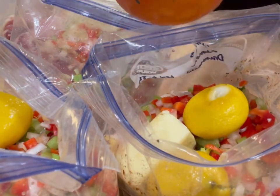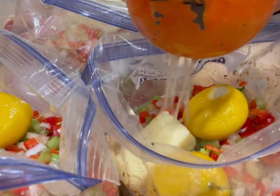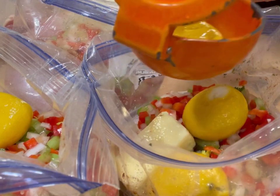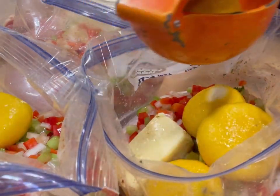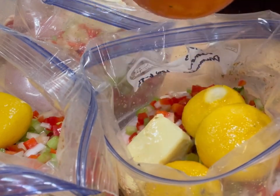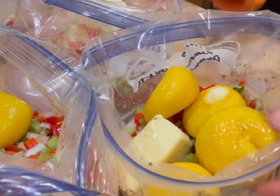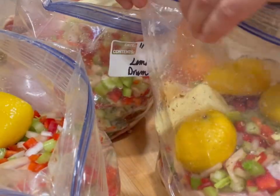Three of these are going to go in the freezer and one is going to go in the slow cooker tomorrow. I told my husband about it and he was pretty excited — he asked when it's going to be done. This will be our meal tomorrow night. Just going to close it up.